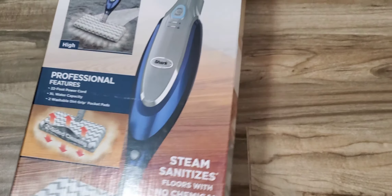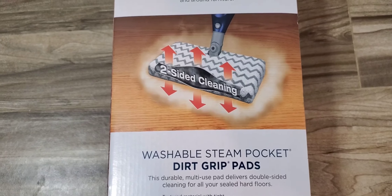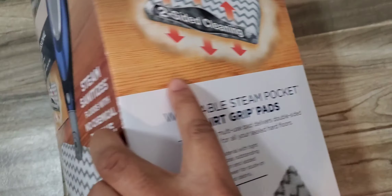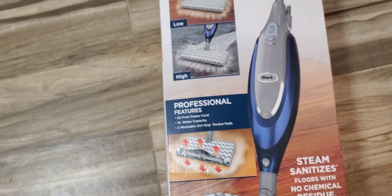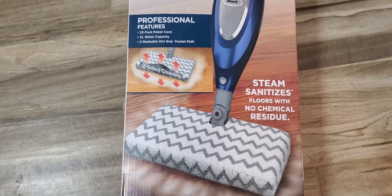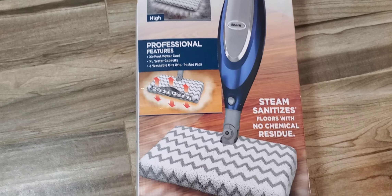Here's the front of the box. On the side, it gives you a little more detail — it's two-sided, and that's the washable pad. On the back, here's the UPC so you can see the model number. I know Target also has a Pro Edition — it's like a silver color, and there's a standard version that's a little cheaper, maybe white and turquoise. But the Pro Edition has a few more features, like the extra large water capacity and extra pads.